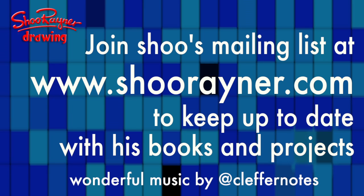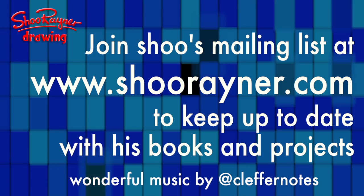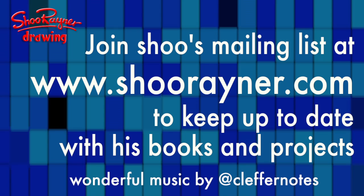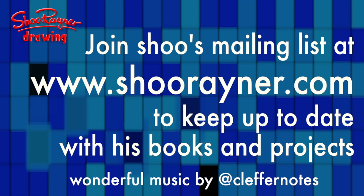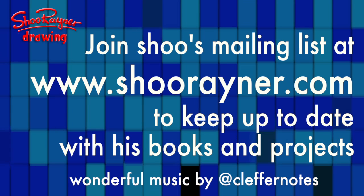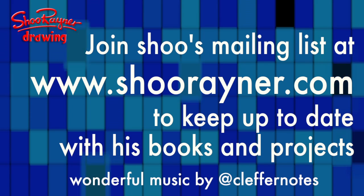If you enjoyed that, I'd like you to go to www.shoerader.com and sign up for my newsletter, where you'll be kept informed of all the different things I'm doing and all my different projects. In the meantime, keep drawing and practice, practice, practice — and I'll see you next time. You take care now, bye bye.